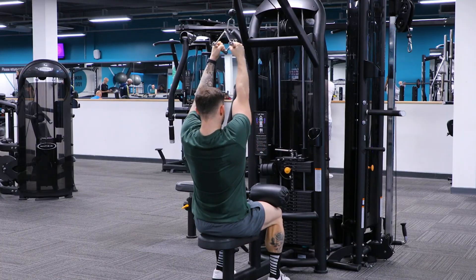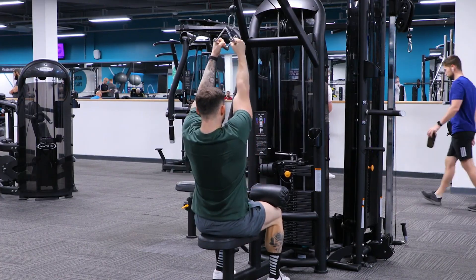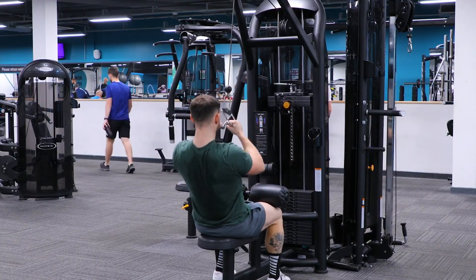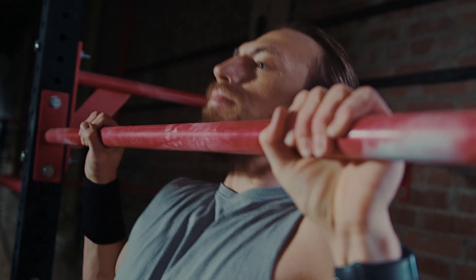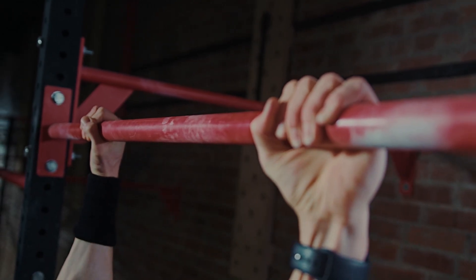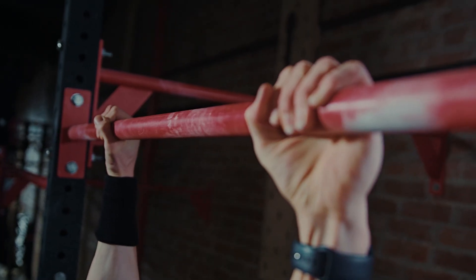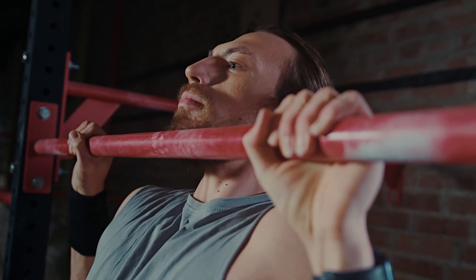Chin-ups or a lat pulldown performed with bicep emphasis is a phenomenal exercise. This is one reason gymnasts have such massive biceps — they're constantly working on the rings. A 2019 Medicine and Science in Sports and Exercise study by Youdas et al. tested 14 lifters and showed bicep activation of 80 to 85% MVC, rivaling curls while also hitting lats and traps.